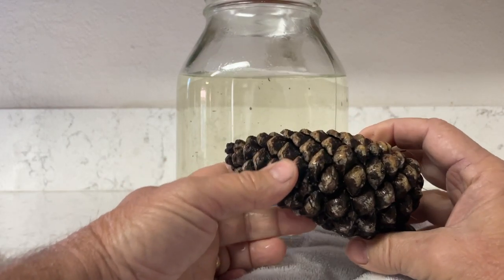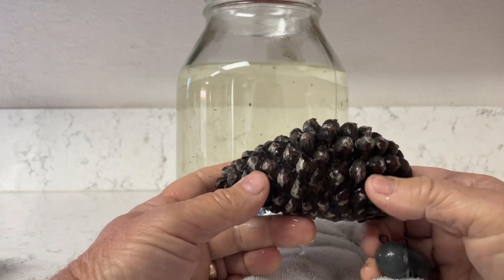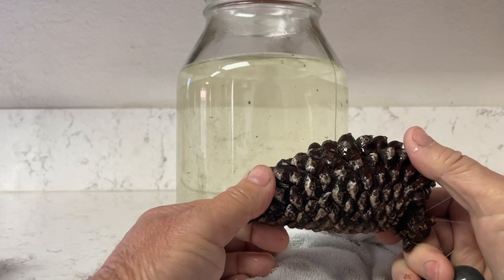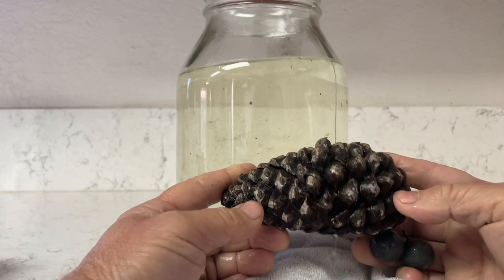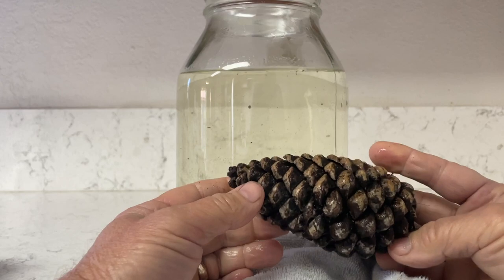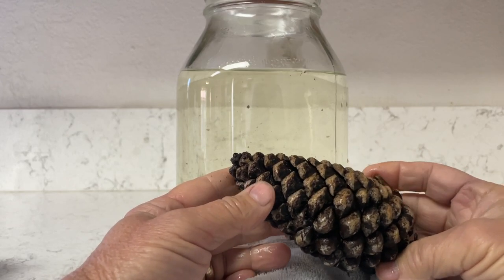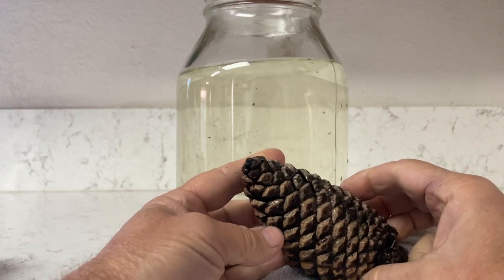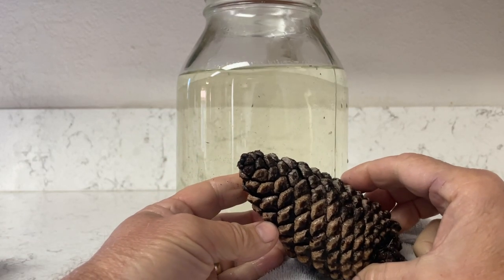As we watched the time-lapse in the video, you saw that in action. When you put your pine cones in the water it's wet, so they close up, and when you put them in the oven it's dry, and they open up. That's pretty much the science behind how the pine cone protects its seeds. Look in the description for more fun facts and science about pine cones, males and females, and how they pollinate.